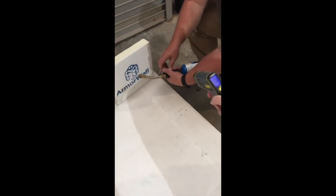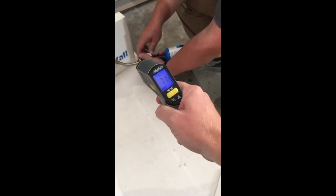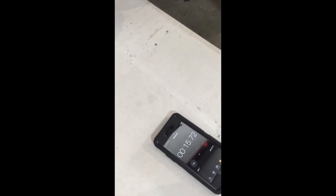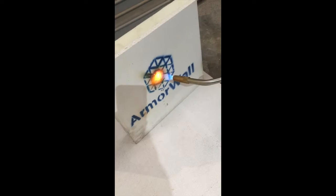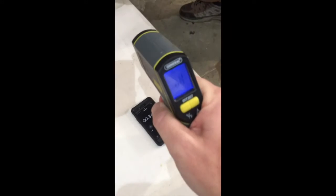We're starting and it's 71 degrees. That's about 30 seconds in. At the flame, we're already above our temperature.